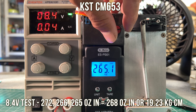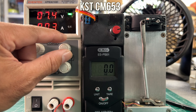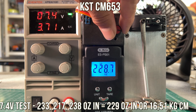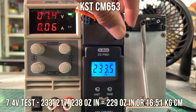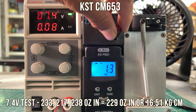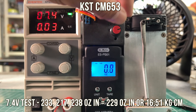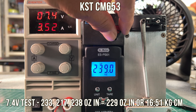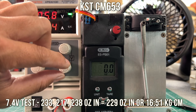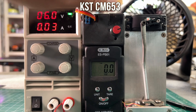265 for the last pull. Normally most people just count the first pull, but we like to do three pulls. It gets weaker as it gets hotter, and that's kind of normal but it's more real world. At 7.4 volts, 229 ounce inches is the average for the three pulls, and that's equal to 16.51 kg centimeters for you Europeans out there.